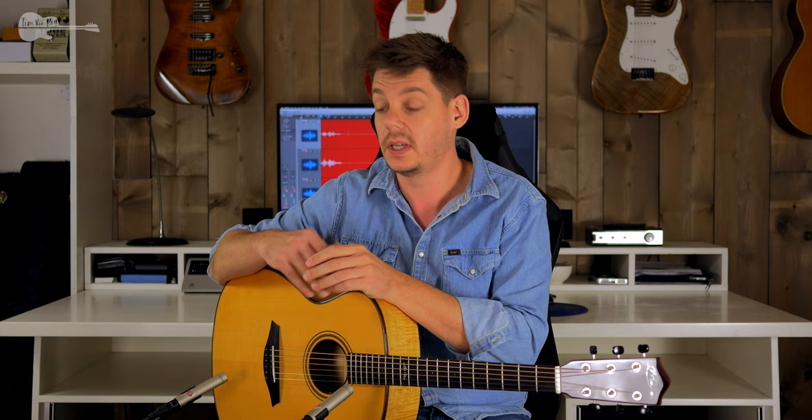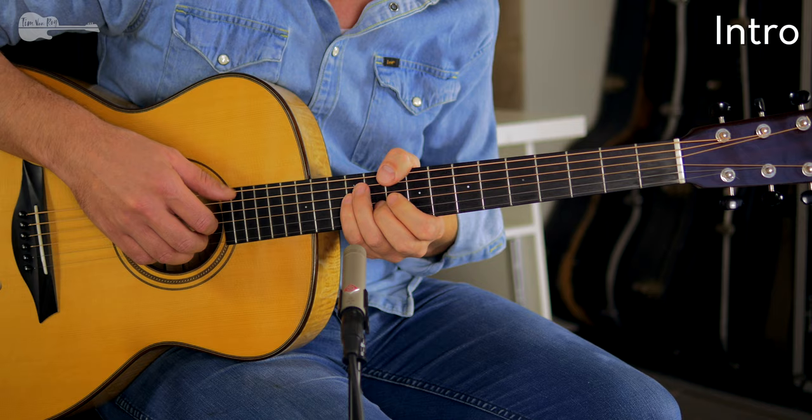As soon as you get the whole song down, tune down your guitar a full step or one and a half steps, and then you can really experience those rumbling lows underneath that melody. That being said, let's dive straight into the intro and see what you have to get down.